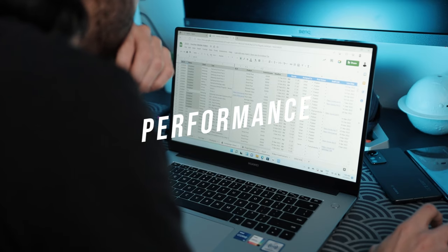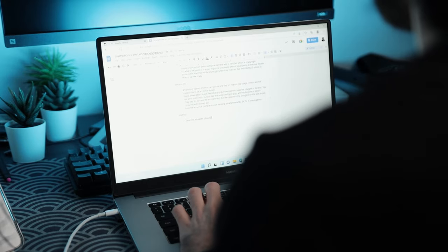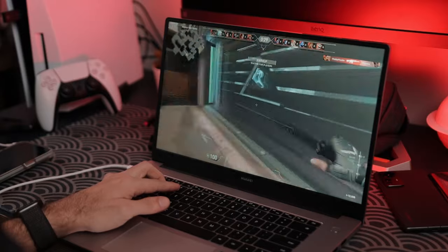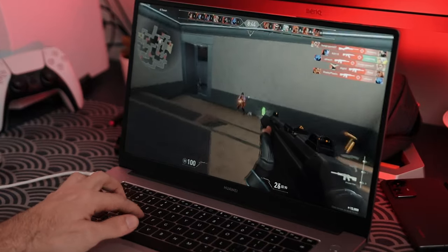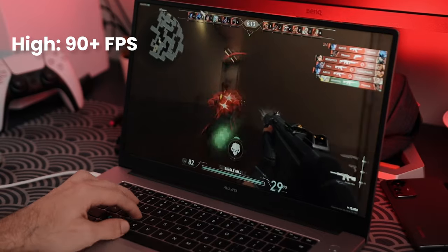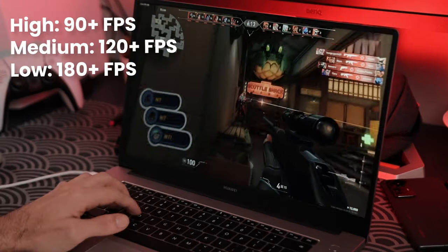Browsing, light productivity work, Excel sheets, online-based work — it's buttery smooth. For light office work, university or college work, and light content creation like photo and video editing, it's a great option. By pressing Function + P, you can activate performance mode if you want a bit more muscle. I even tried Valorant on here and got 90+ FPS on highest settings, around 120 FPS on medium, and 160+ FPS on low settings. You can definitely game on here with certain titles — no screen tearing either.